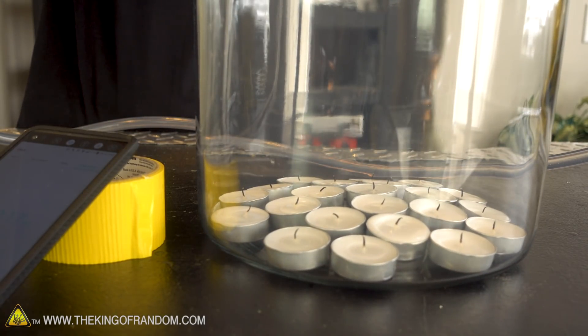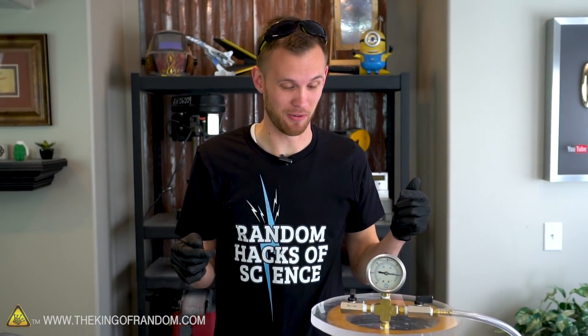One candle doesn't pull anything. 22 candles — that pulls a tiny bit of pressure, enough that I can lift the whole thing by the lid. Let's let that back in. We'll try and relight these candles and then turn on the vacuum with the lid. I bet it's going to go out pretty much instantly. Let's find out.